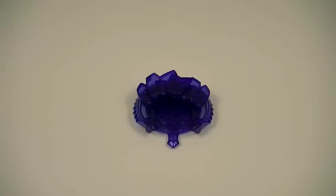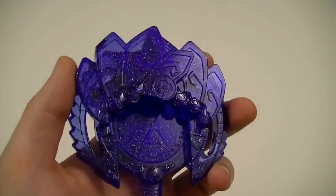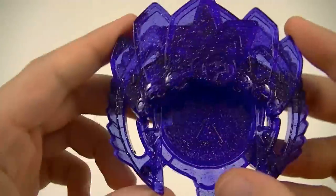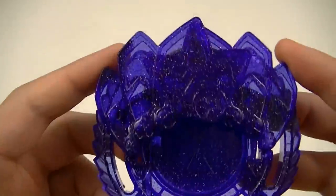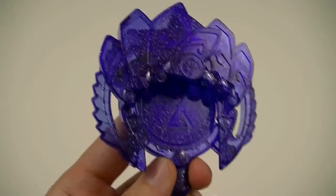Next we'll look at the Narcissus II Hi-Ho Yo-Kai Emblem. This is in a clear dark blue plastic, same as the Hi-Ho Yo-Kai medal that matches it. You can see it's got some very nice ornate patterns to it, and in fitting with the theme of Narcissism, this is based on a hand mirror.